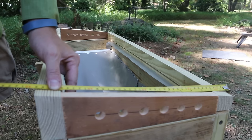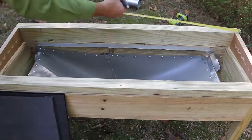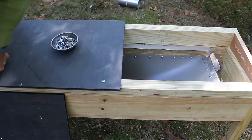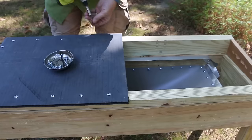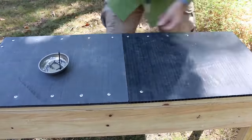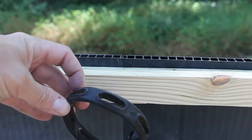I'm going to have the roof overhang by half an inch on each side, adding an inch to both the length and the width. I'm going to use this strap to make a handle.